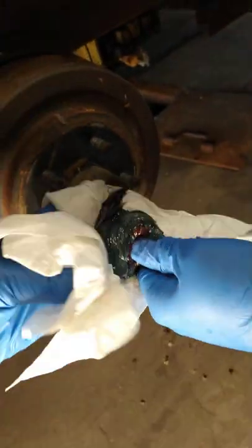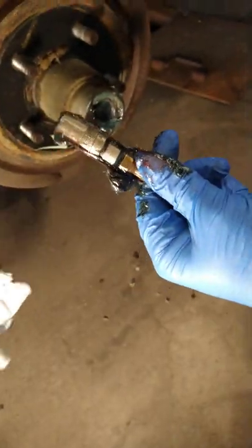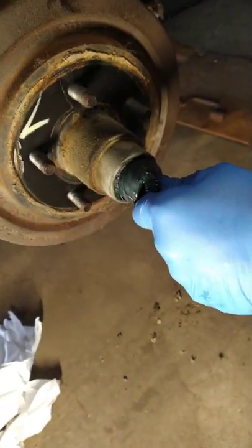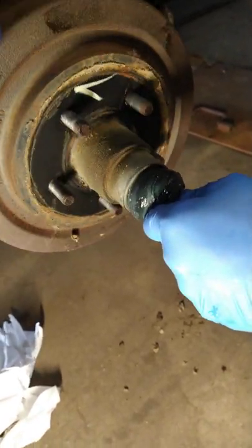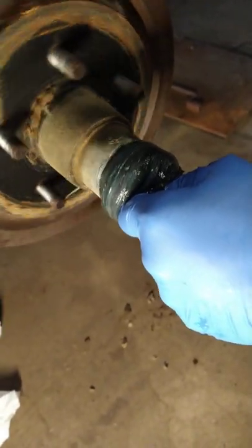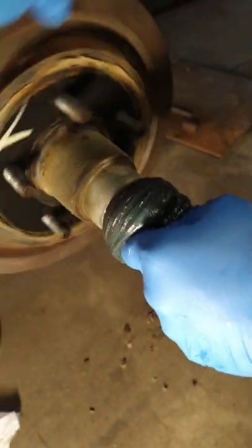Wipe off this big chunk of old grease. Keep spinning it as he's pumping. You can do this yourself with a hand-operated grease gun. See all that old nasty grease coming out — you want to get all of that out of there.